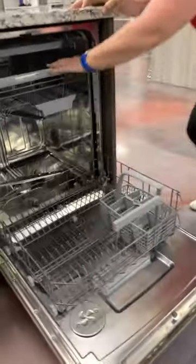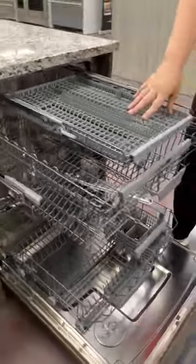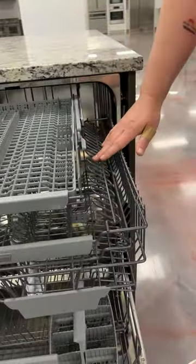This is their 40 series, so this has the third upper rack at the top. This one's a little bit different than other brands — it's a little narrower, so you do have the extra space on the side here for your stemware.